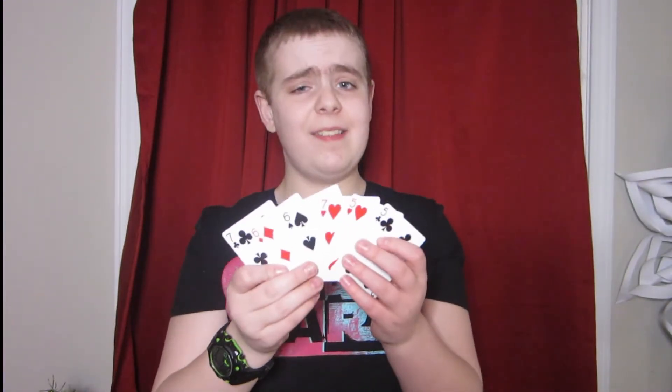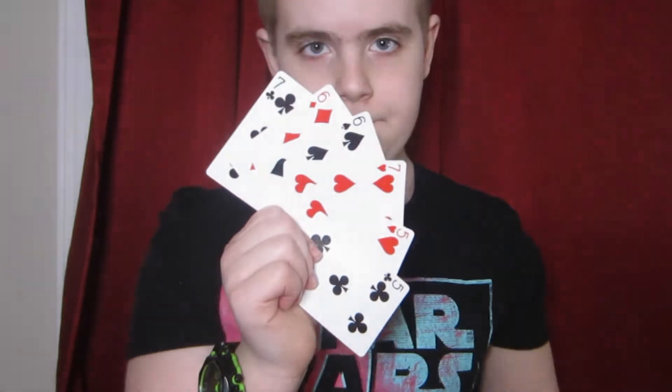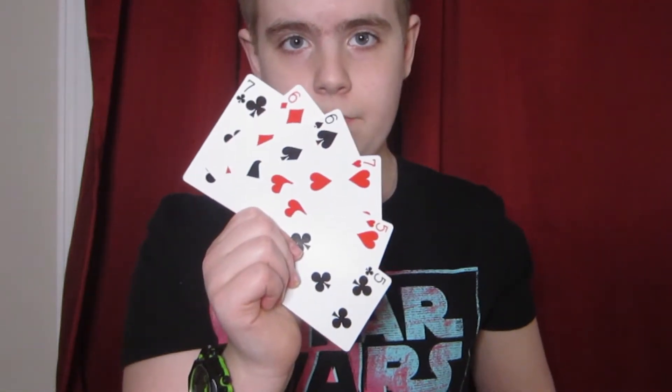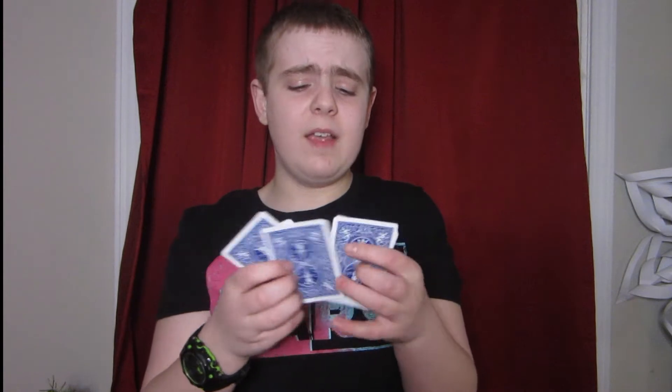I'm going to show you something today using just six cards — these six cards in fact. What I'd like you to do is think of one of these cards right now, where you're at home through the camera. You got one in mind? Here's what I'm going to do: I'm actually going to take these six cards and mix them up as much as I'd like. The reason why is because I don't want you to know where your card is, and I don't want me to know where your card is.